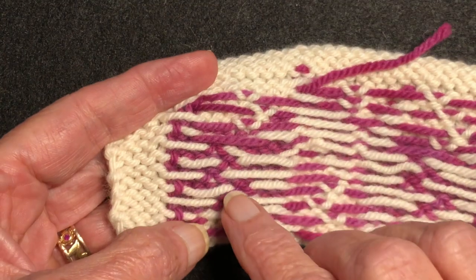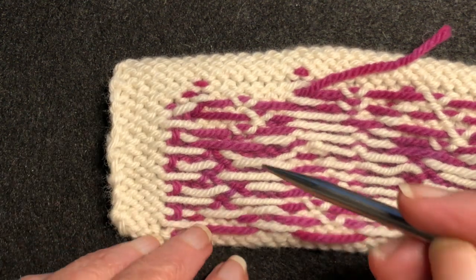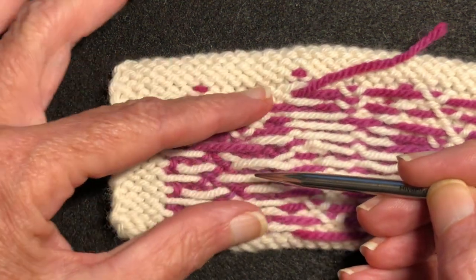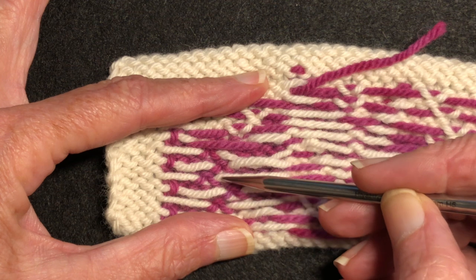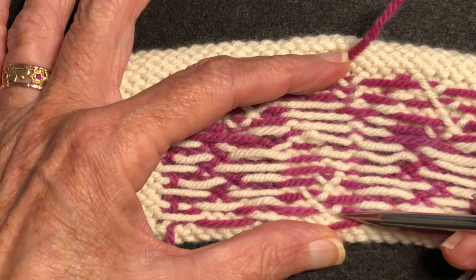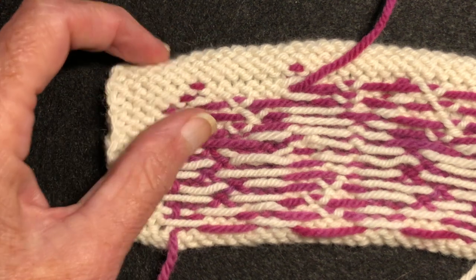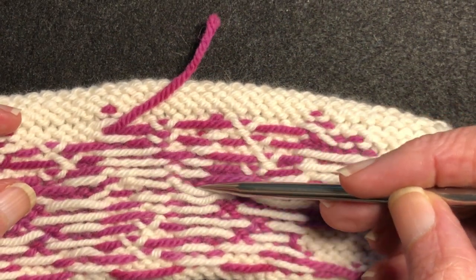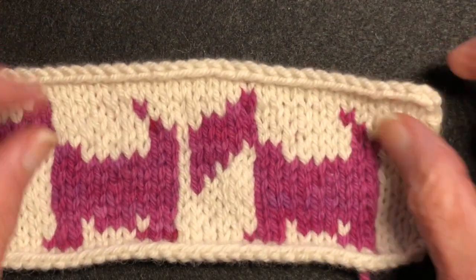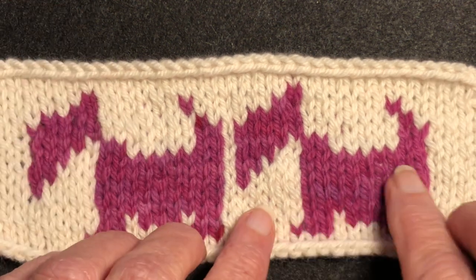For example, in the little Scotty dog you can see I staggered how I caught the floats. This float is caught here, here, here, and here — if I had stacked them one on top of the other it makes a dent in the fabric. On the other side you can see I staggered the floats in the pink behind the white and up in the white areas as well. In shorter areas you don't need to catch at all — only where you have an inch or more between color changes.